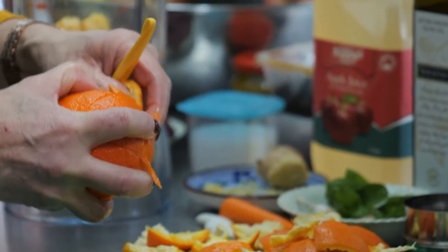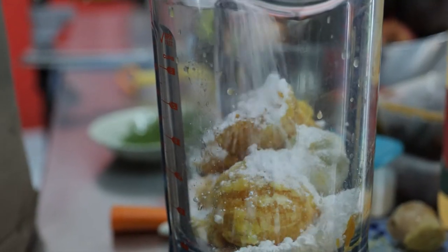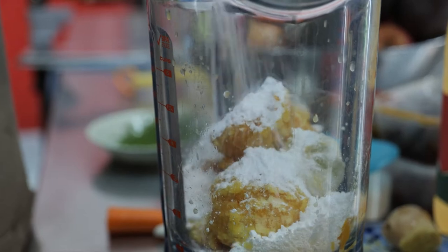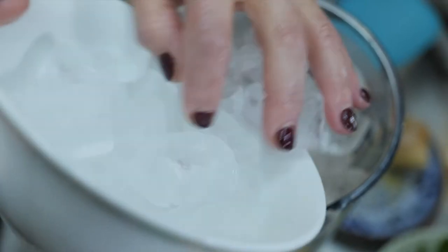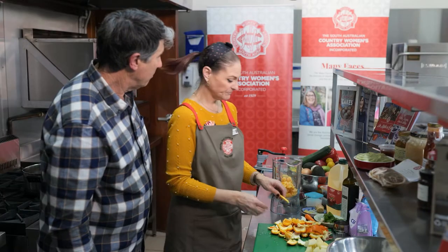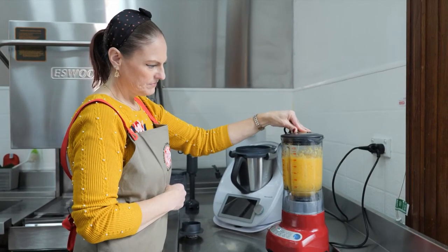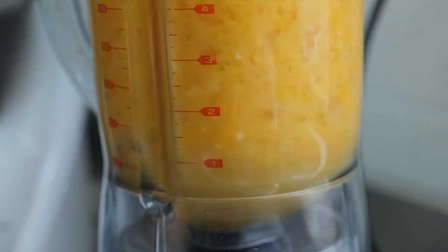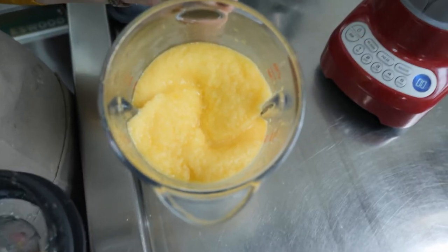I'm making an orange and lime sorbet. It's very easy, quick, and refreshing. We use three oranges, two limes, about 120 grams of icing sugar, and 650 grams of ice. Then we crush it all up in the blender. I've got my oranges and limes that I grow at home, and it just makes beautiful sorbet. You can eat it straight away or keep it in the freezer for later.